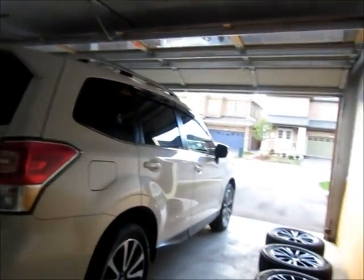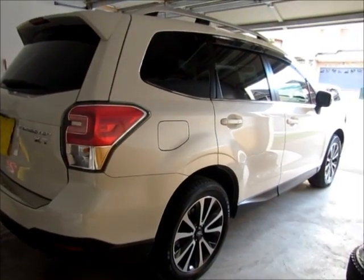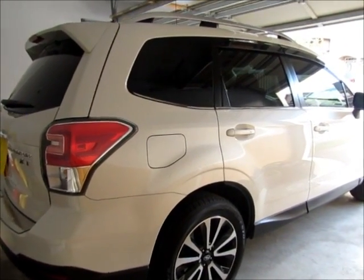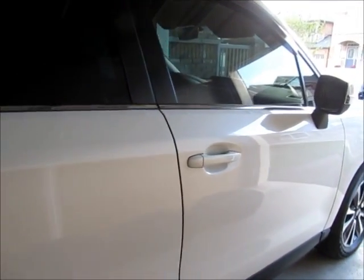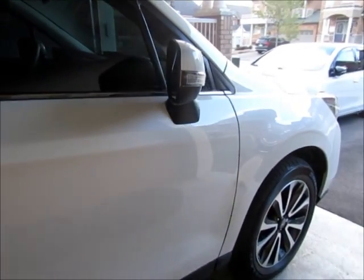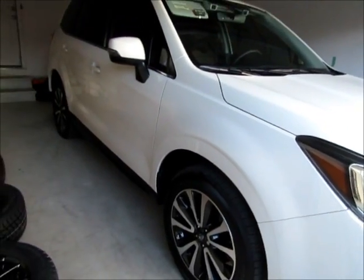What's up everybody, this is C.A. Tech Productions. I'm here to show you my 2017 Crystal White Forester XT — just want to do a quick review because I haven't seen too many Crystal White Forester XTs online. I just want to show everyone my car. When we picked it up, it only had 11 kilometers on it.